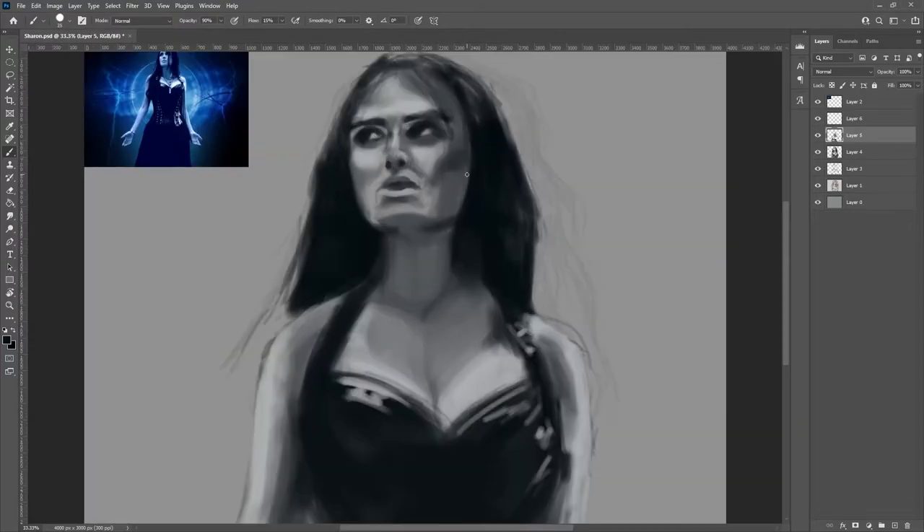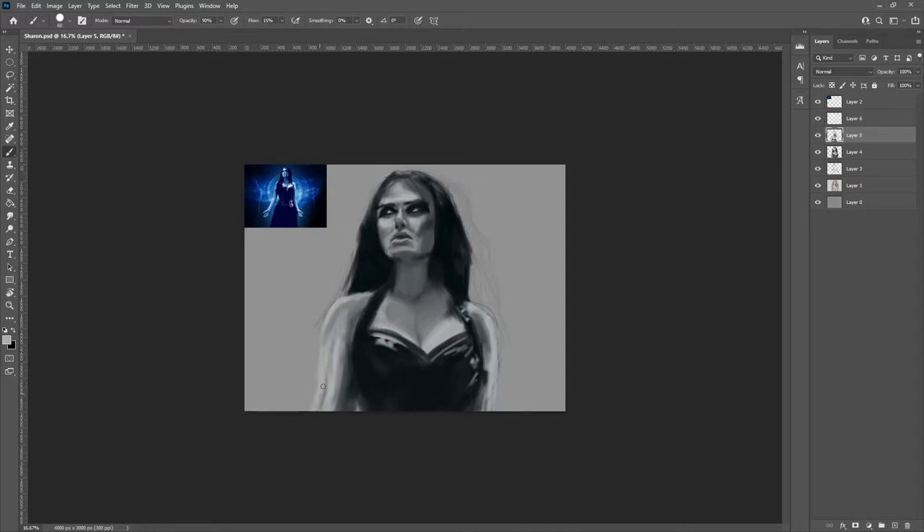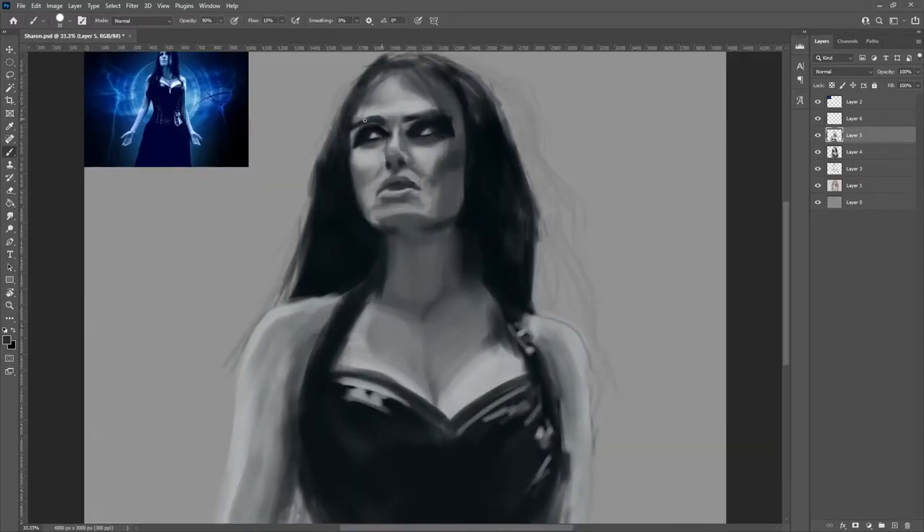So I kept this piece fairly minimalistic, at least in comparison to some of my other pieces in this series. I wanted to really capture the feel rather than the exact likeness. Within Temptation is always sort of magic, ethereal, dark, mystical — so that's what I was going for.